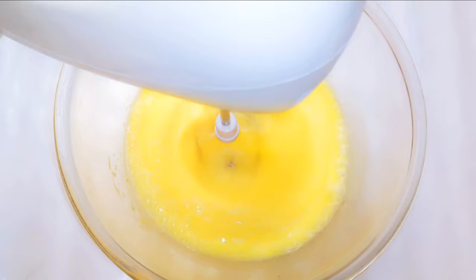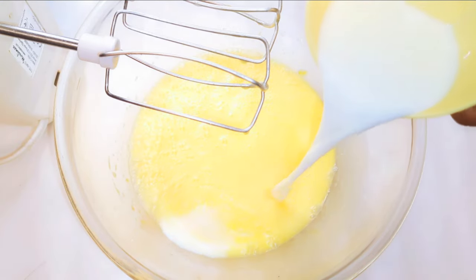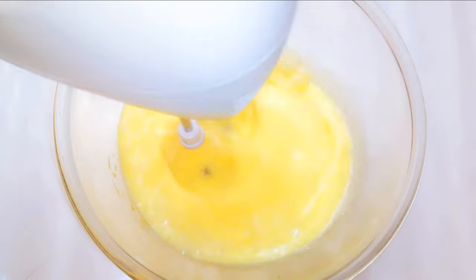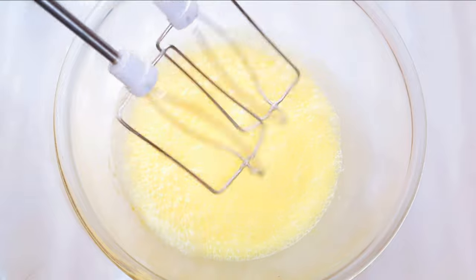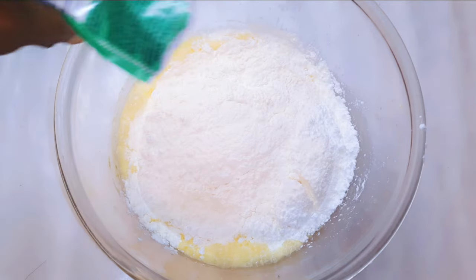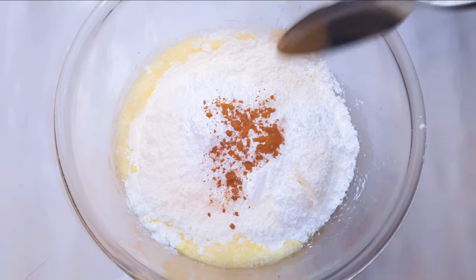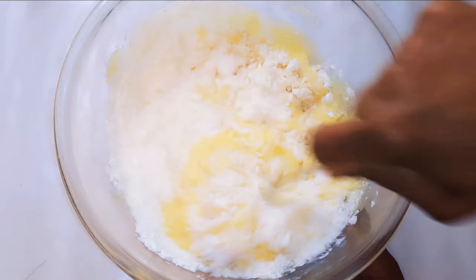I'll go ahead and mix it for about 30 seconds, then come in with about five tablespoonfuls of full cream milk and give it a final mix. Then I'll pour in about 300 grams of all-purpose flour, 15 grams of baking powder, and a pinch of cinnamon. I'll come in with my spoon and mix it up till it's very smooth and silky.